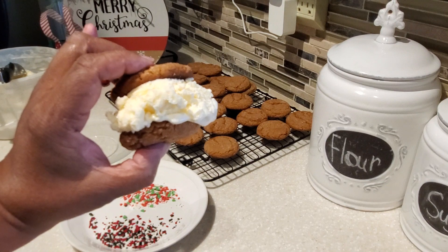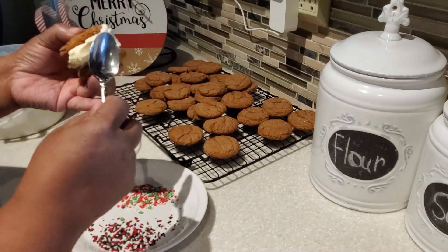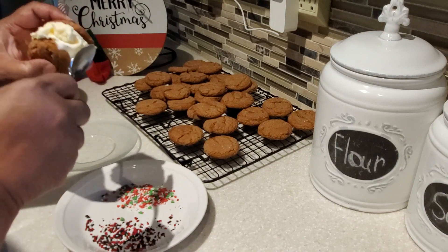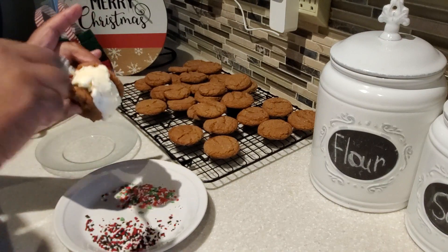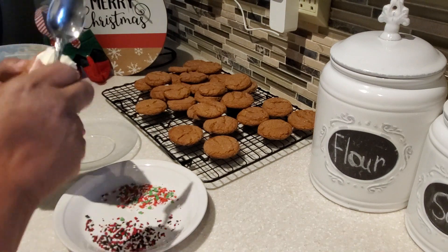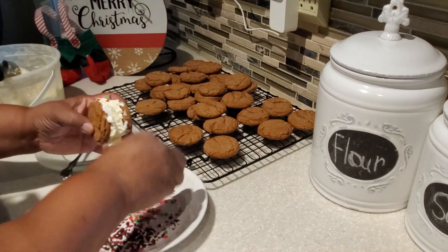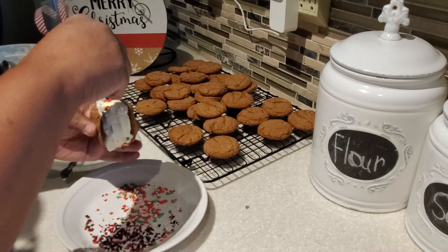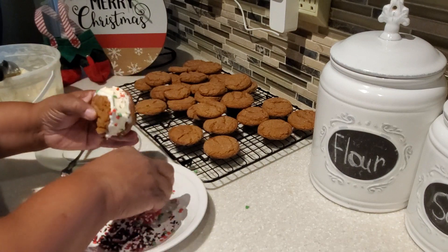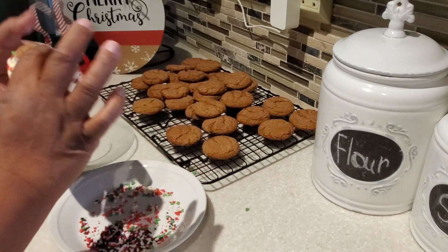Before you put your holiday sprinkles on, use the back of a small spoon to smooth out the edges of the ice cream. Just go around and smooth out the edges — it doesn't have to be perfect because they're going to enjoy them anyway. Once you do that, just sprinkle on the sprinkles. This is something you can definitely have the kids do — they can make a variety of ice cream sandwiches with different holiday sprinkles. Then I usually wrap them individually in plastic wrap and put them in the freezer.